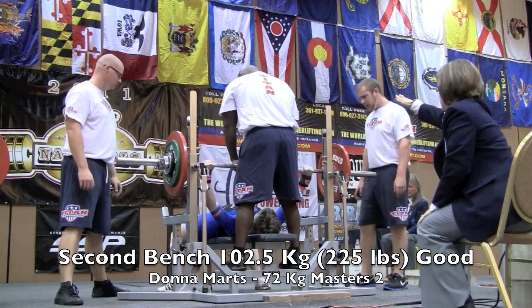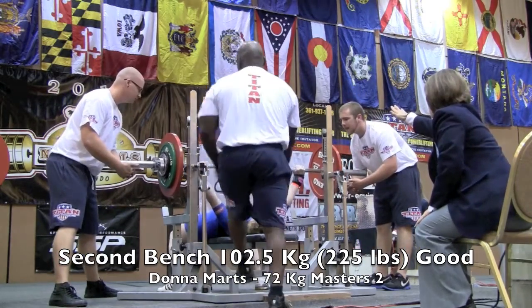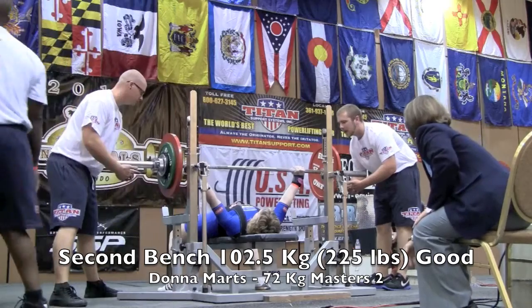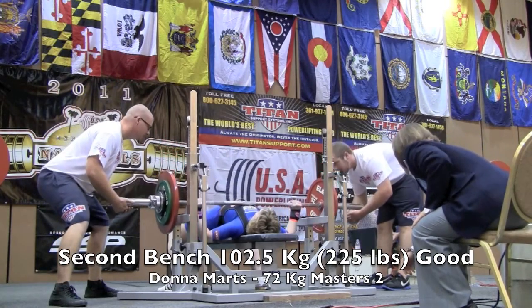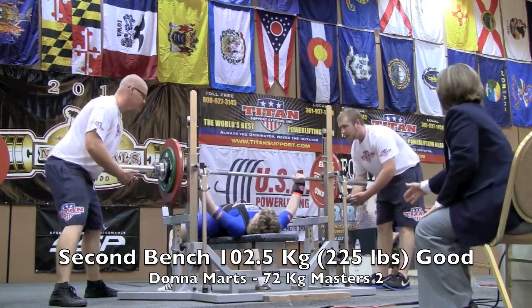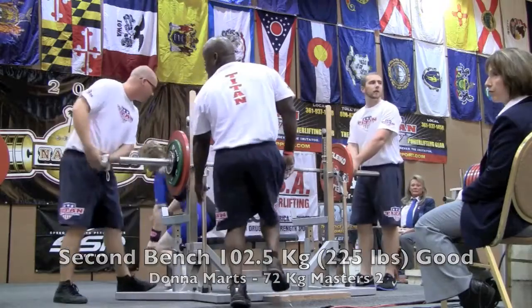Go, Dominic! Start! Press! Right! And that is another good lift.